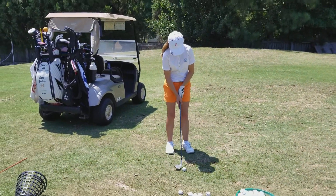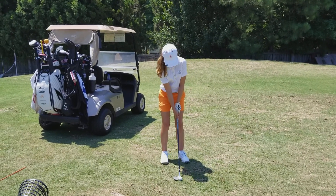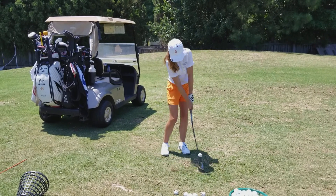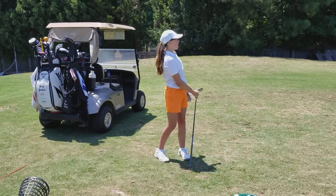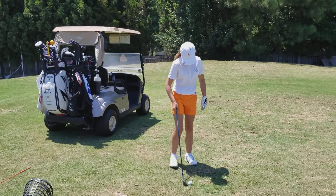Okay, here we go — 54 degree wedge, 20 yards. Just a little bit more, it bounced on you just a tiny bit, that's okay.